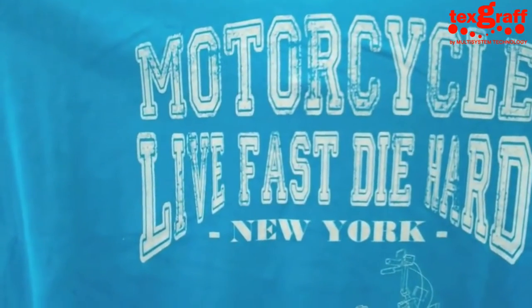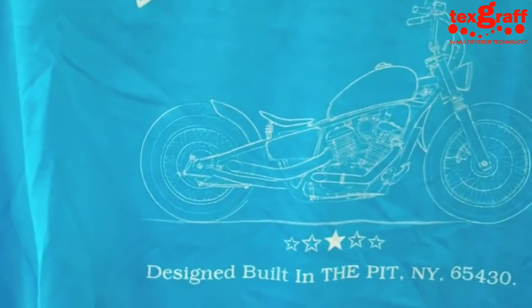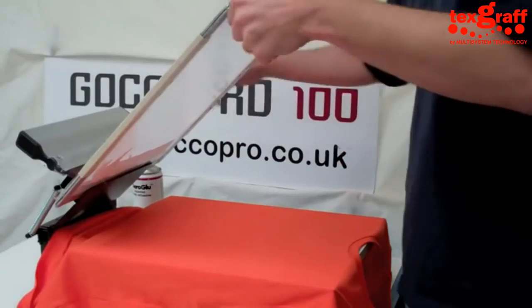We can see here that it's not quite as white — we've just hit one pass, very quick, very easy, lots of detail still in there, but we're not going for that heavy look of white paint.